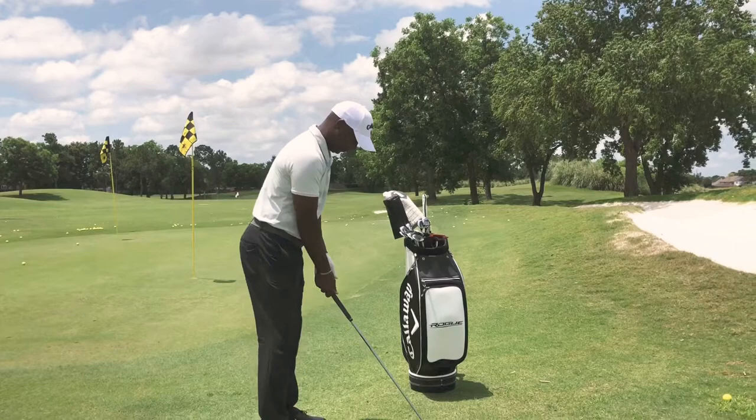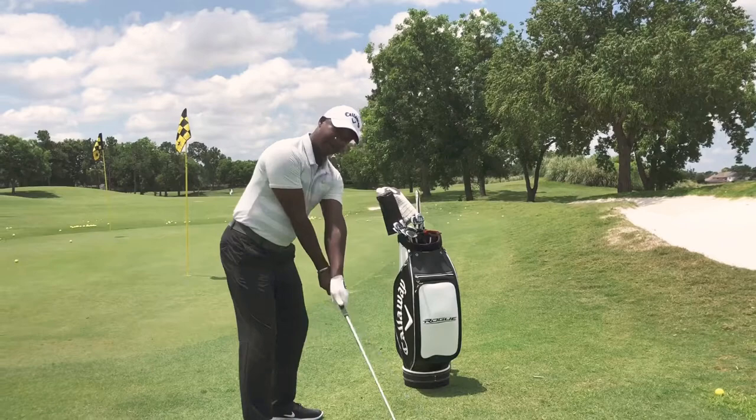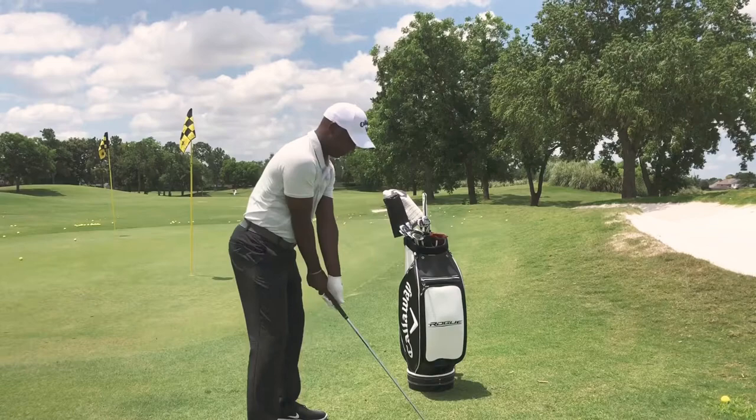What I like to do is a crisscross applesauce. Take your normal grip and just flip your hands over, take it to the top — that's where you should stop your golf swing, right here.